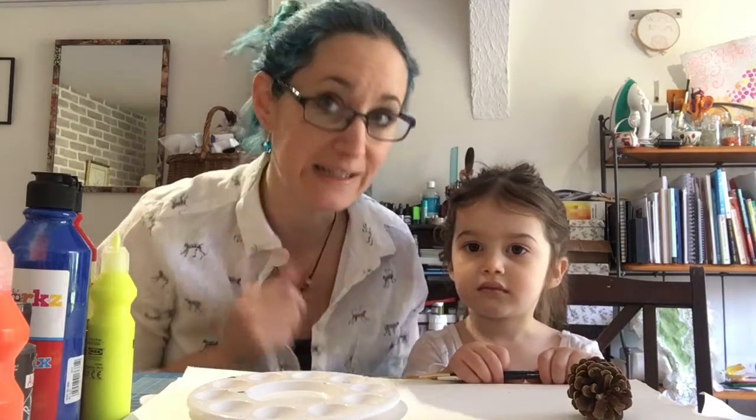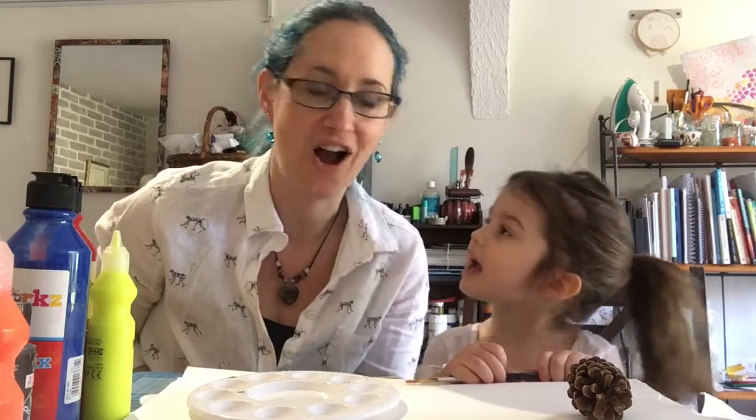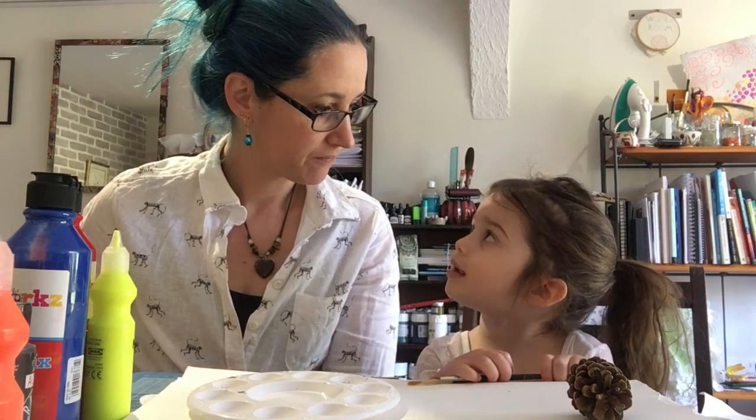Ariana is three. I'm a little bit older than three, but you can be anywhere in between. You can be really little, you can be really big and still enjoy some fun printing at home.